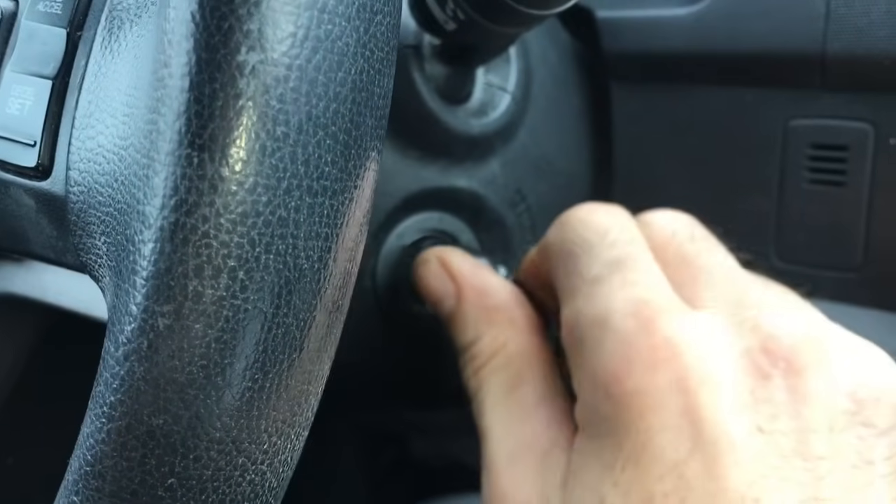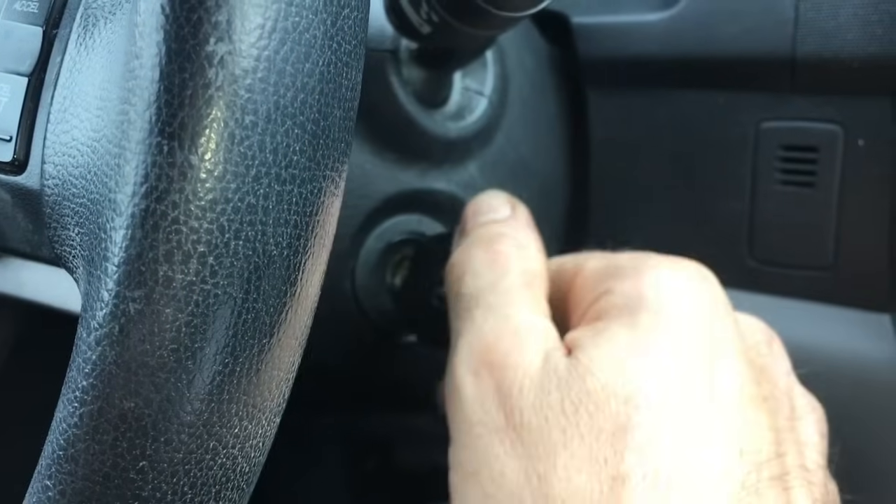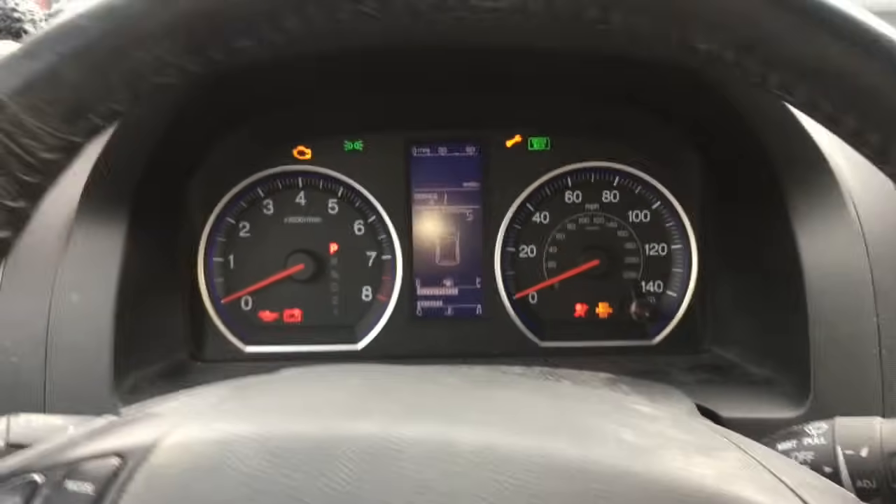The first thing you're going to do is take your ignition key and you're going to turn it two clicks until all the lights on your dash light up.